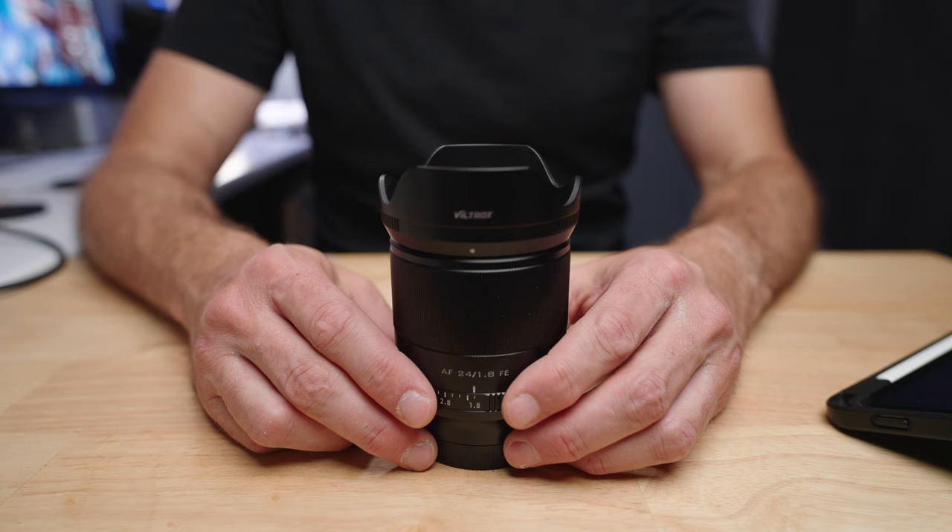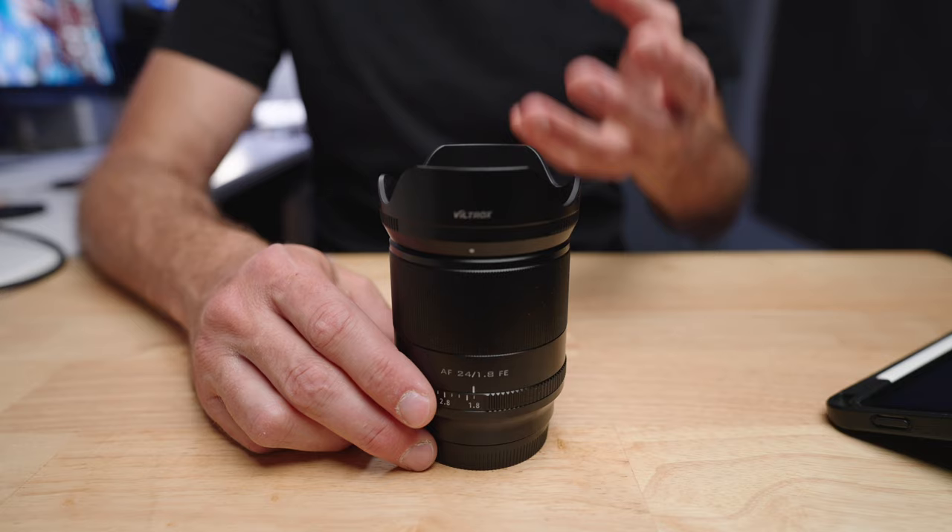The Viltrox 24mm f1.8 lens is probably one of the best value lenses you can buy for a full frame camera. And that's not just because this lens can be had for under $400 — it's also because the 24mm focal length is so extremely versatile. When you add that to an f1.8 aperture, you've got an extremely versatile lens that is excellent in low light conditions.